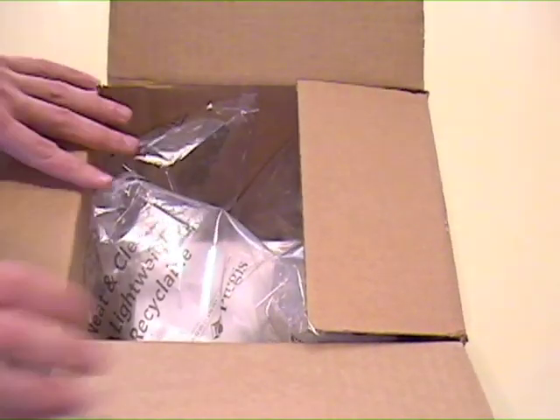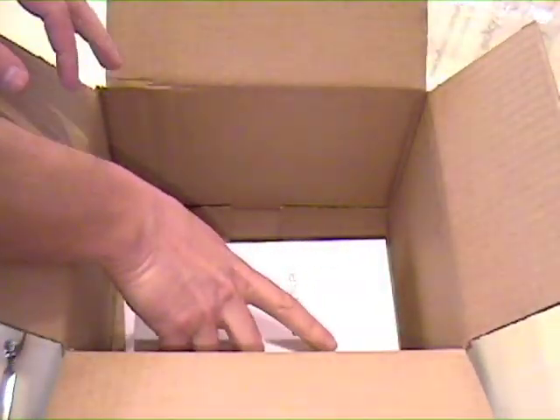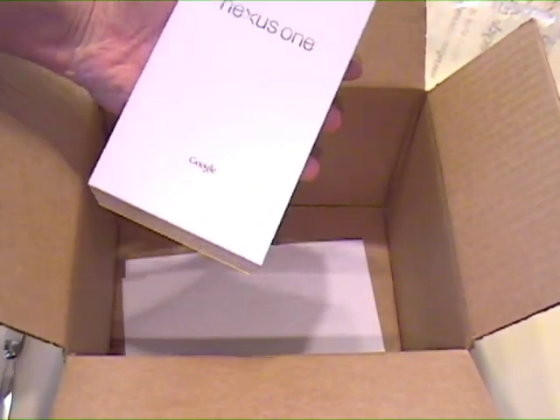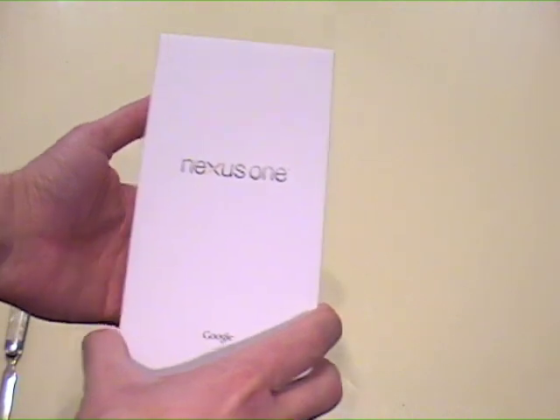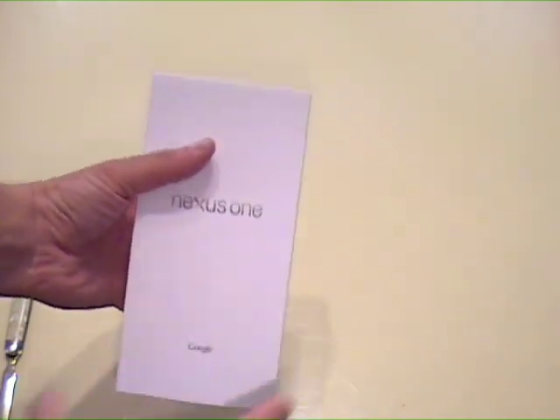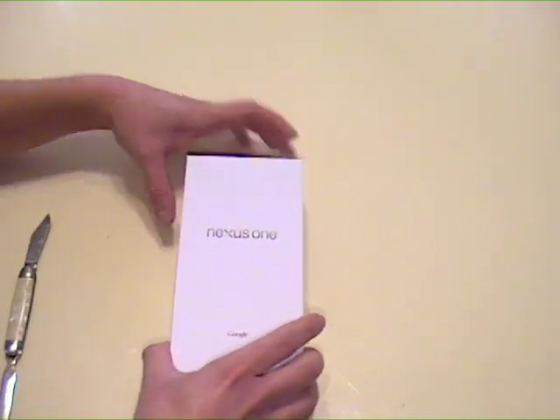All right, opening the box, got some packaging, and the box, and then the shipping information. Let's get rid of that. Here we go, Nexus One. Hope you can see that on the white background. Let's open this thing up.